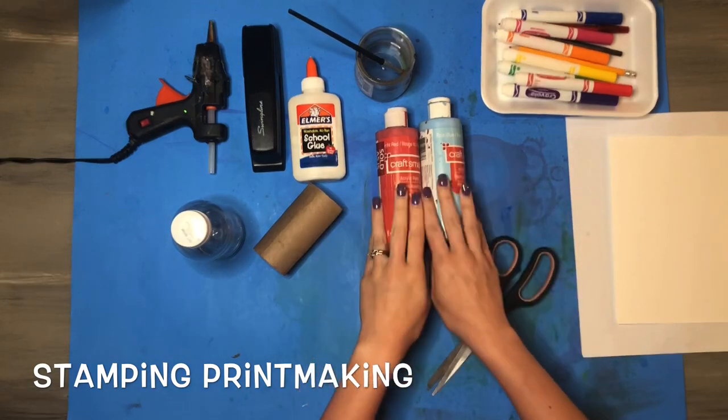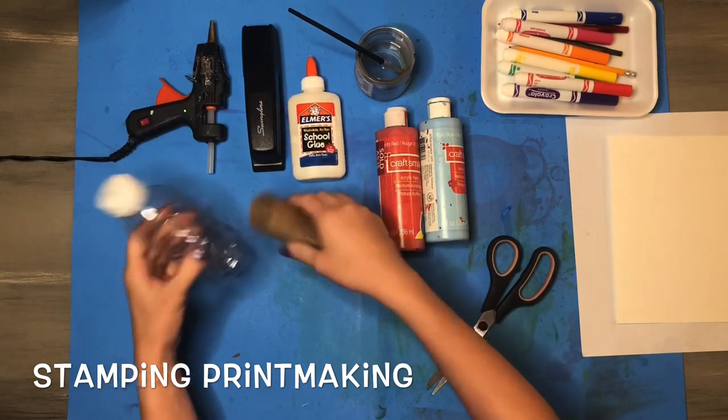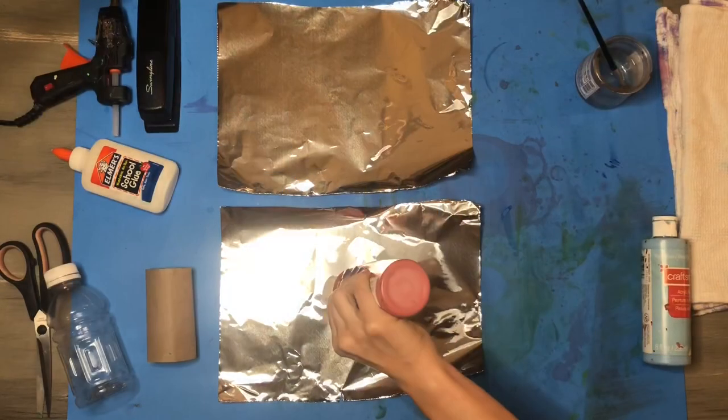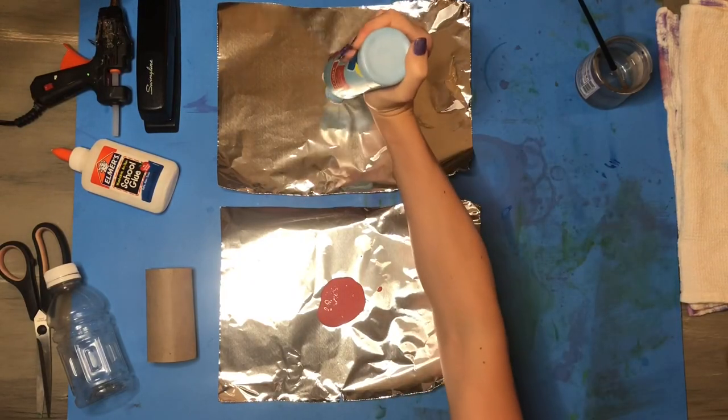For the other set you're going to need some paints, paintbrush, and water, your choice of hot glue, a stapler, or some regular glue, some regular household items, and a pair of scissors. Don't forget your messy mat to cover your space and keep your area clean. I'm going to begin by putting my paint on some pieces of tin foil.